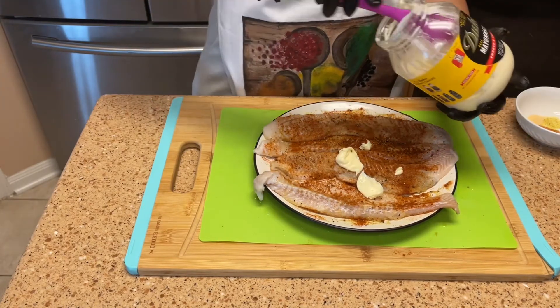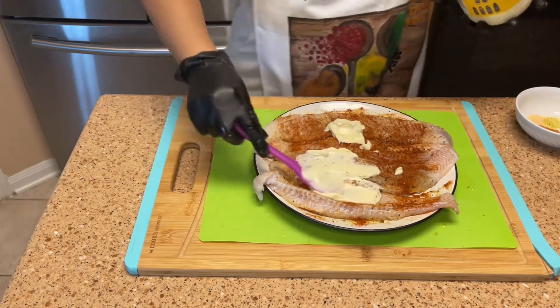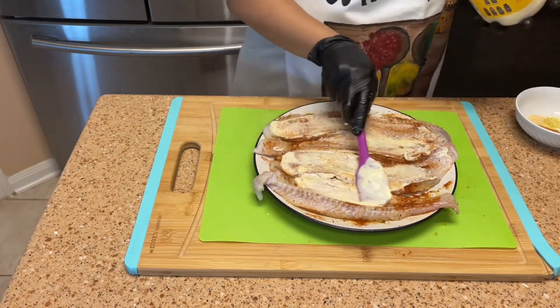I promise you when you try it you're gonna love it. If you want to get it even more flavorful, you can add all your seasonings into the mayo as well — but don't forget to season the fish too.